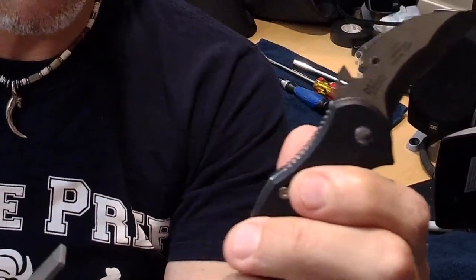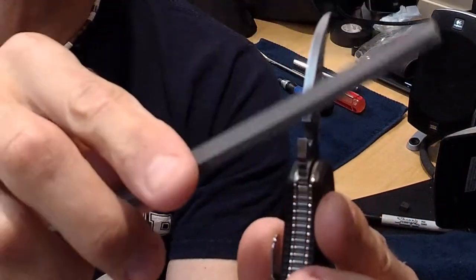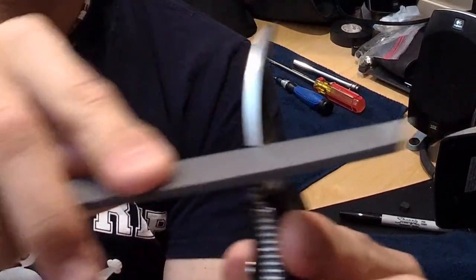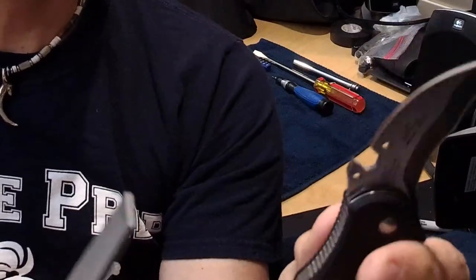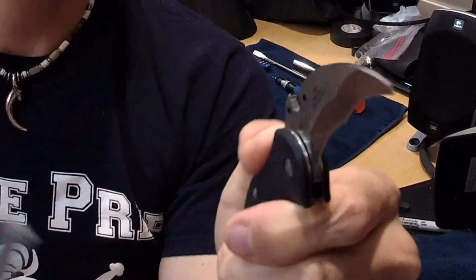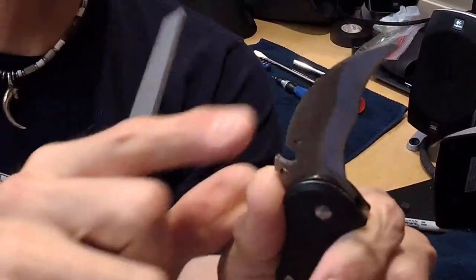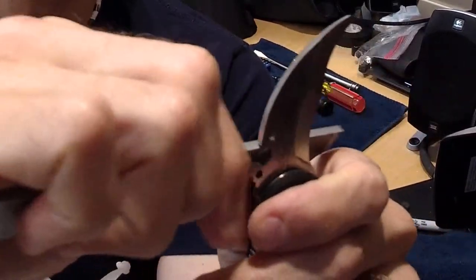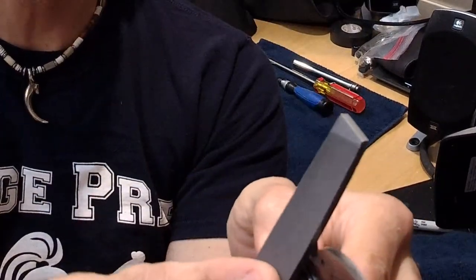I'm going to bring it right over here so you can see what I'm going to be doing. The edge on this does show its aggression, but all you have to do is just use a file and bring it down a little bit. I'm just going to file this to feel, hitting it at a 45-degree angle, just on the edges.